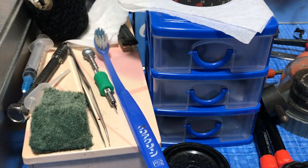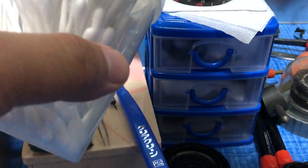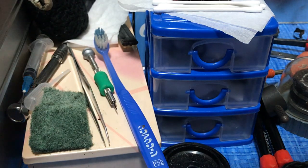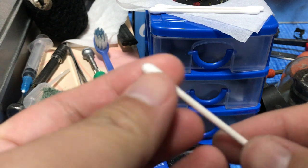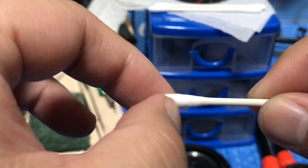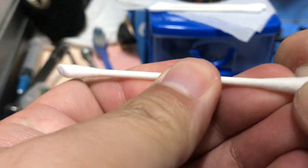Next I'll get a q-tip. I'll get three q-tips. Now most q-tips are rounded, and the pointed ones are expensive, so what I would do is pinch one end so it forms a wedge. This will help me get to the more hard-to-reach places.